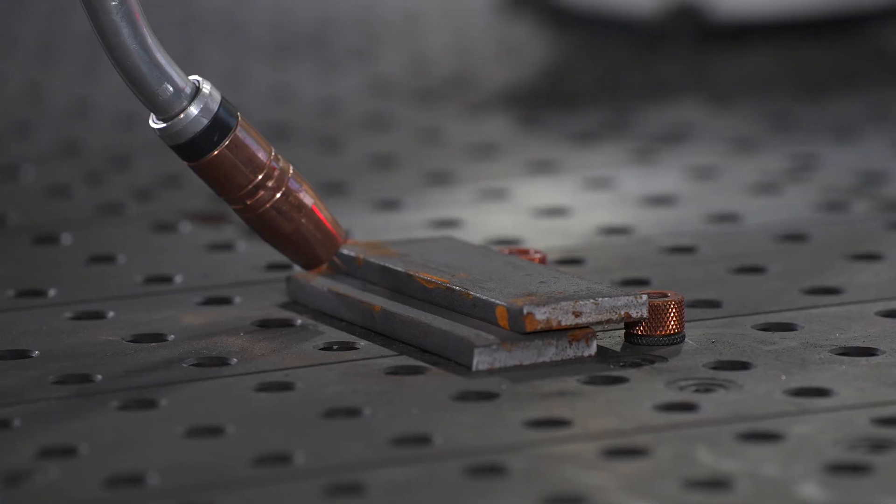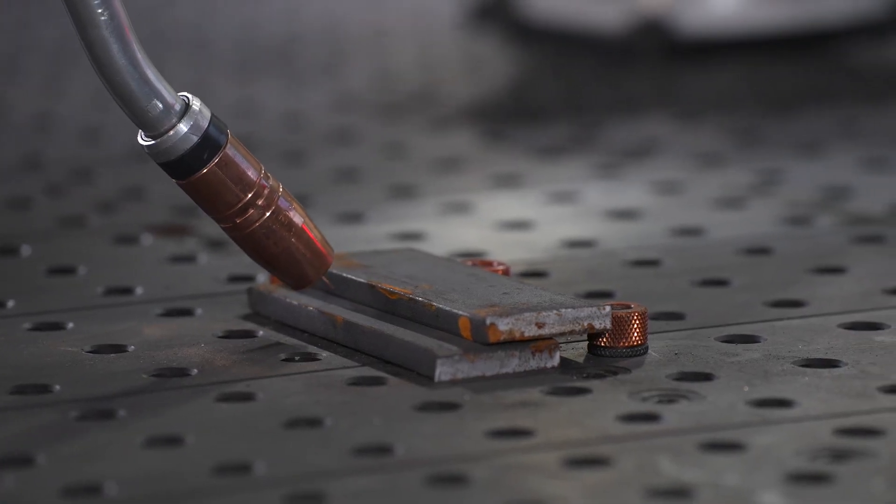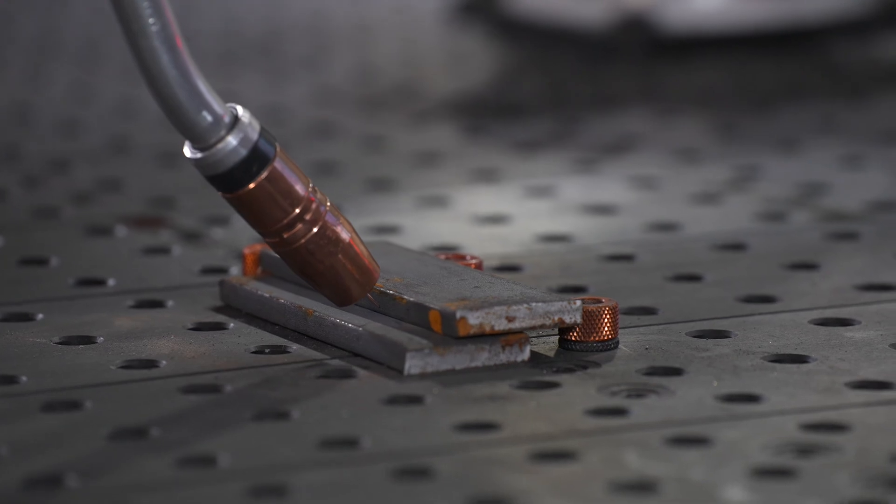Another function that the Bodex has is linear stitch welding. What this can control is the number of stitch welds and the length. Within the algorithm itself, it will calculate the even spacing between each weld, then start at the beginning of the program and end its last weld at the termination of where it was taught.